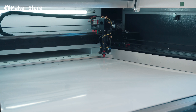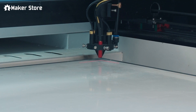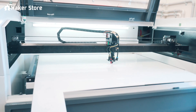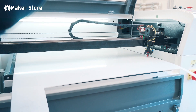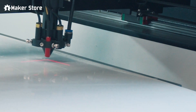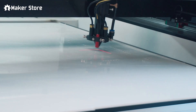Hey makers, today we are going to build a personalized controller box to house your electronics for your CNC machine. To start, we'll be cutting two plates of acrylic using a laser cutting machine. These plates will be used for mounting the electronics and for the enclosure itself.